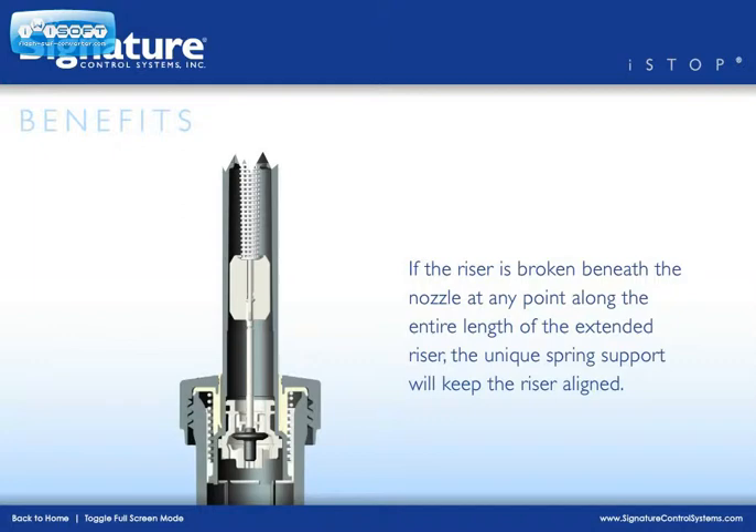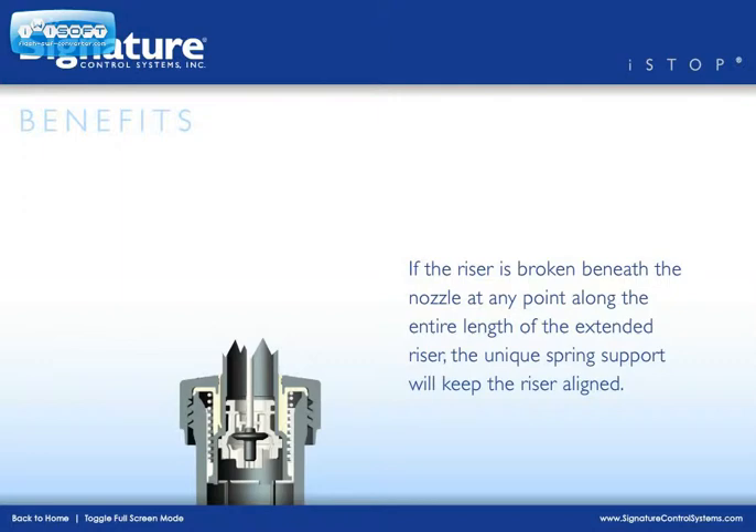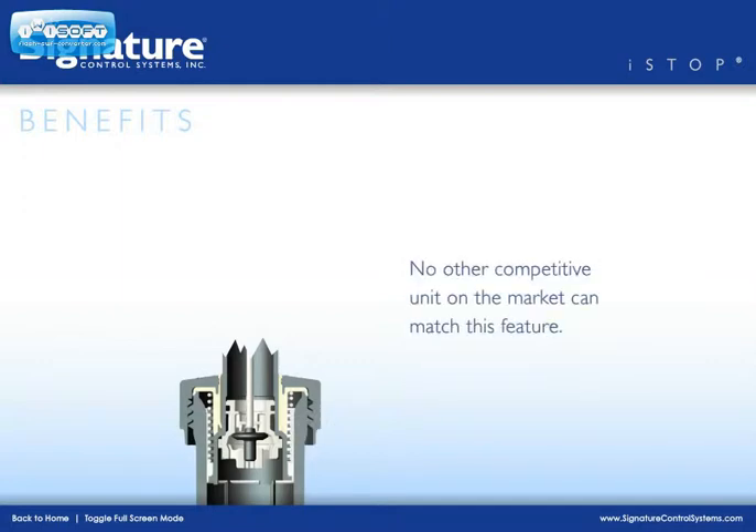With I-Stop from Signature Control Systems, if the riser is broken beneath the nozzle at any point along the entire length of the extended riser, the unique spring support will keep the broken riser aligned, allowing the I-Stop feature to seal off the remaining portion properly — even if there is only a short section of the riser left.